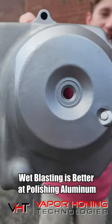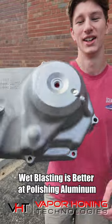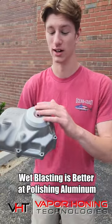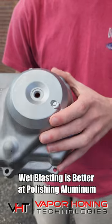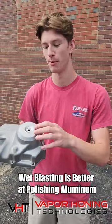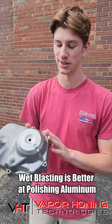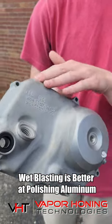This is the perfect example of how wetblasting is better than sandblasting for polishing aluminum. As you can see, the left-hand side gives off that bright OEM finish that wetblasting leaves. Our clean by flow process actually smooths the fibers of the aluminum and leaves this nice polished finish, unlike sandblasting over here, which leaves a very rough, coarse finish.